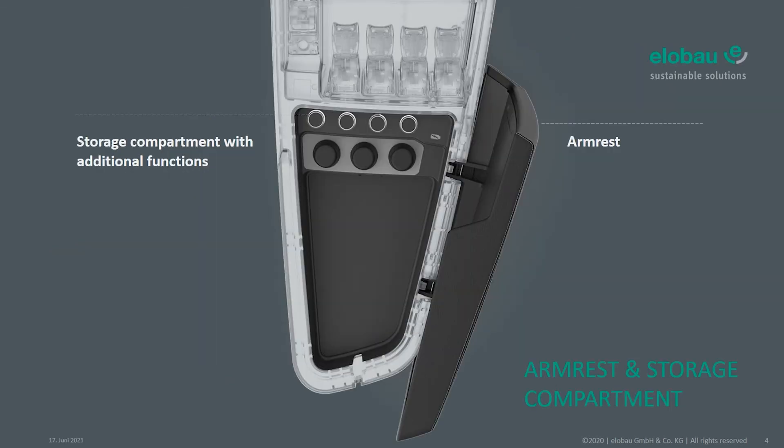Under the armrest there is a storage compartment with additional functions. Any function that is not needed very often — like some setting functions — could be placed there. In addition, you can also charge your phone with a USB charging socket.